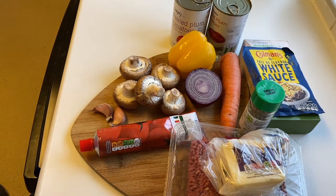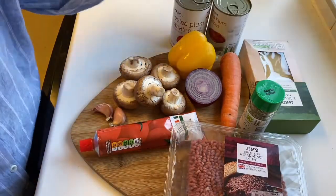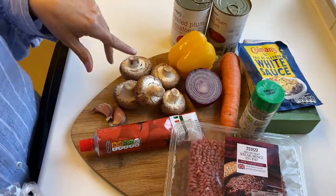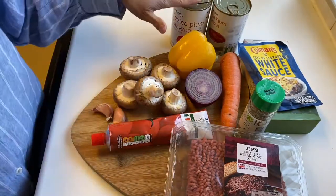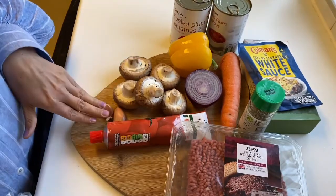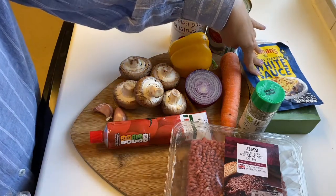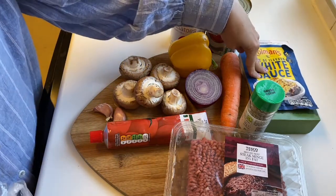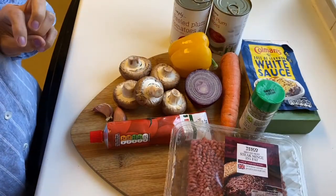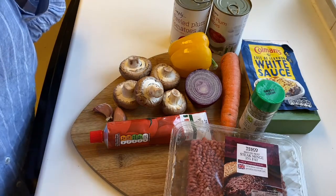Hi everyone, tonight for dinner we're having lasagna. I've got my beef mince, lasagna sheets and plum tomatoes. I'm going to make a bolognese basically with chopped tomato, plum tomatoes, tomato puree, garlic, mixed herbs and my veg, and then just layer it up. I'll add a white sauce and some cheese on top, and I think we're having garlic bread again — we're going to soon look like garlic bread! I'll show you step by step, enjoy!